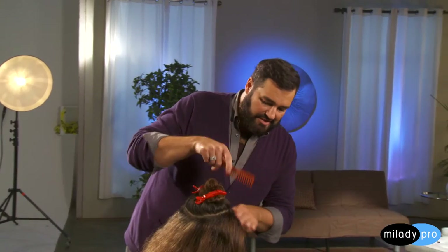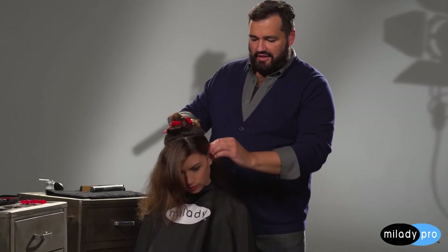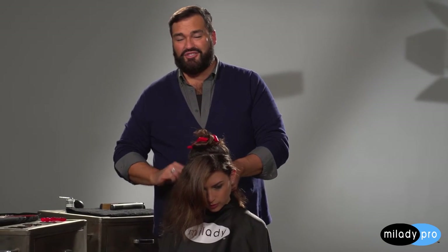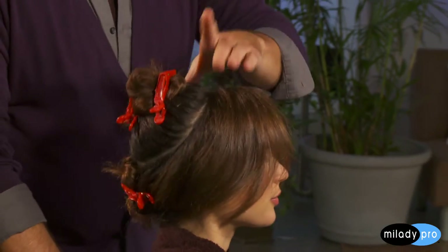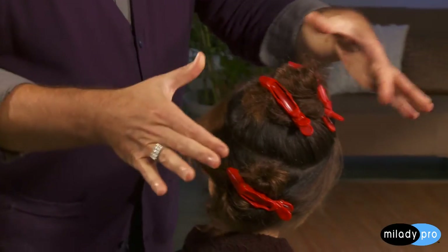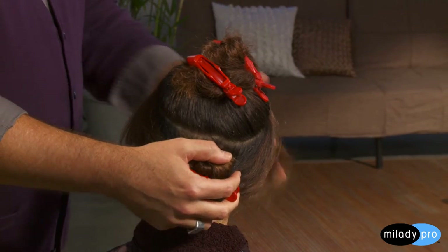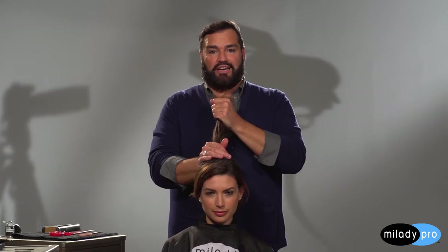We already have the side part here. I'm actually going to take all of this hair and gather it all back because we're going to come back to that later — it's just a nice clean workspace. Now you can see the sectioning: we have a really nice strong halo part, all of the excess hair is pinned in the back, and now I can actually start my backcombing technique. I take this halo section down.